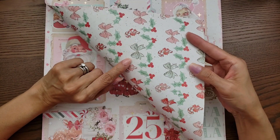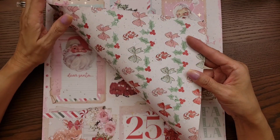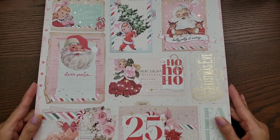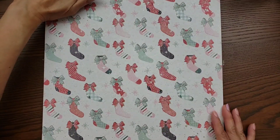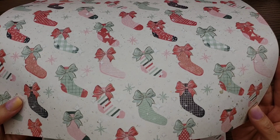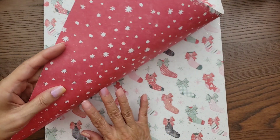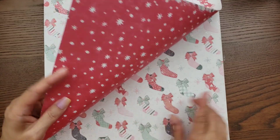The reverse side has bows and holly and berries and candy canes. The background is more of a vintage, creamy background — it's not super white or anything. And look at this one — it's so cute with the little stockings and big bows, look how pretty those are! Then the reverse side has a really pretty red — very vintage — and you've got snowflakes there.